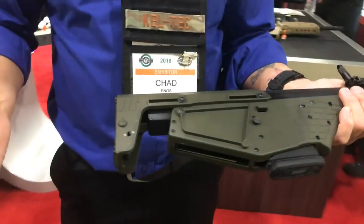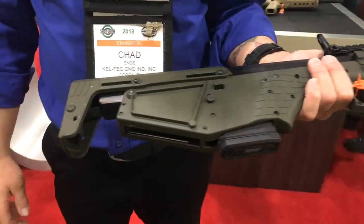And the stock — for bigger guys, you can extend it out and get about another inch and a half of length of pull, which is great.